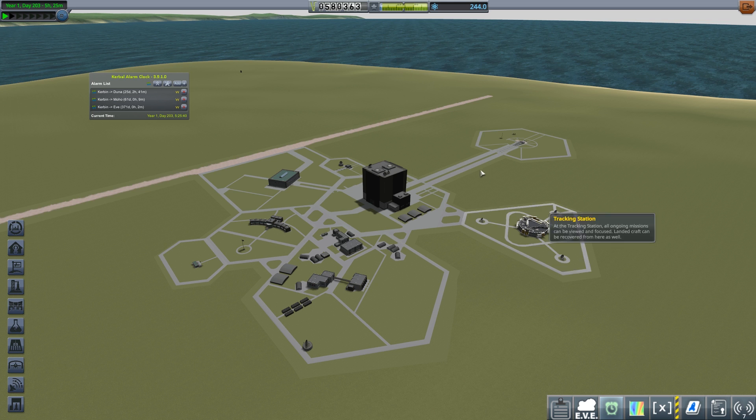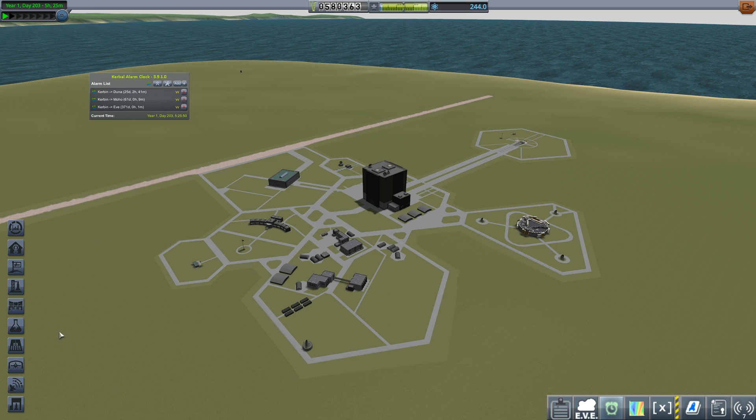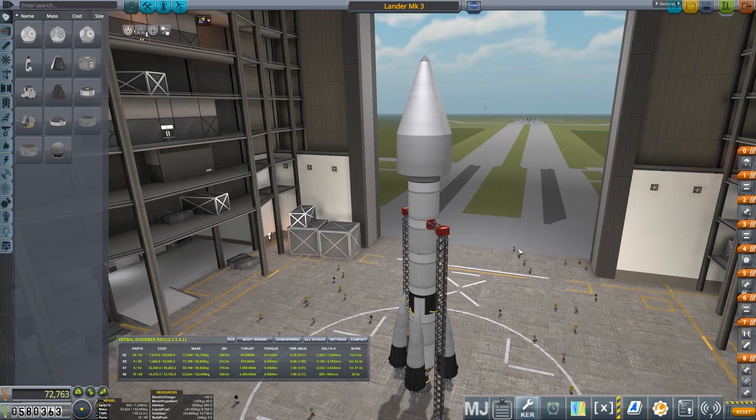Welcome back to Making History in Kerbal Space Program. We've got 25 days left to go before Duna, and that's something we need to take care of. I'm going to test a new lander design — we've been given a mission to plant a flag on the moon and collect science data from space around the moon. The moon is an ideal test bed, as NASA are trying to get through, before heading across to Mars slash Duna.